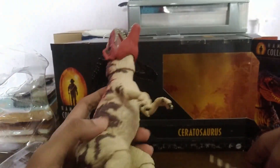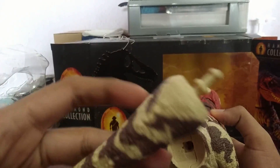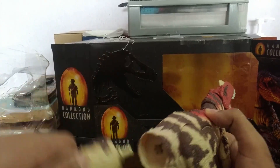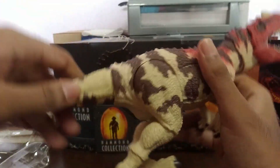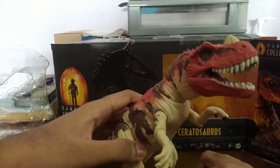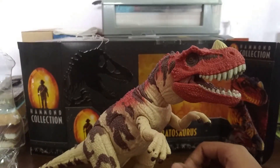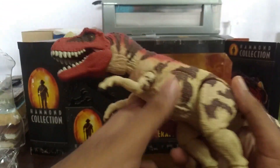It comes in two parts — one is the main body and then we have the tail. I think you just need to pop this guy in here, and there's this piece that goes right here — pops in nicely. There we are — the Ceratosaurus here. Looks nice! This is the Jurassic Park 3 Hammond Collection Ceratosaurus. Looking fine.